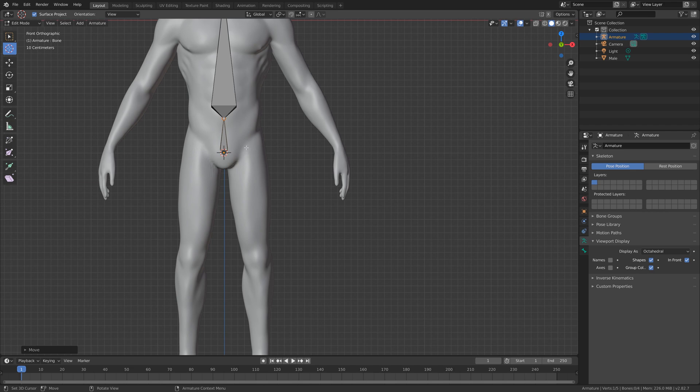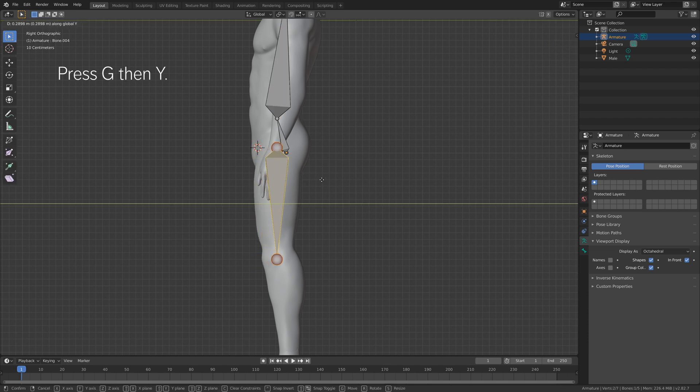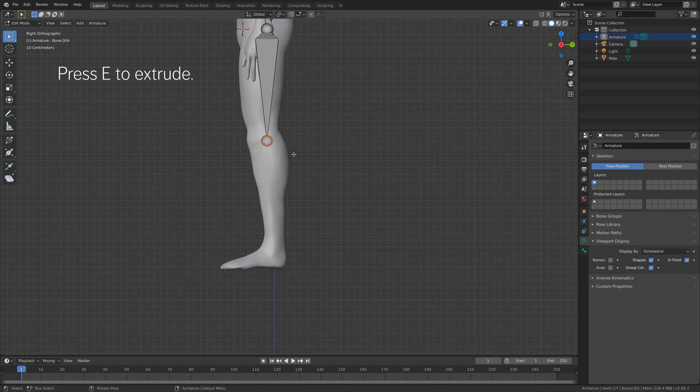Still in edit mode, move the 3D cursor and press Shift+A to add a bone for the leg. Select the top of the bone and press G to grab it, then grab it on the Y-axis. Select the top as well and press G then Y to grab it on the Y-axis. Then select the bottom of the bone and press E to extrude, and let's make one bone for the foot as well.